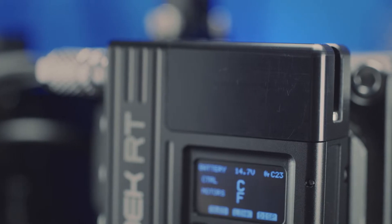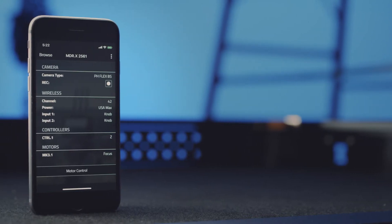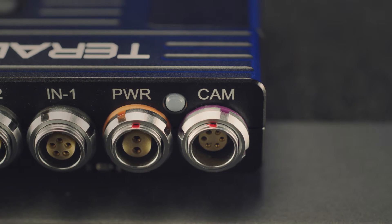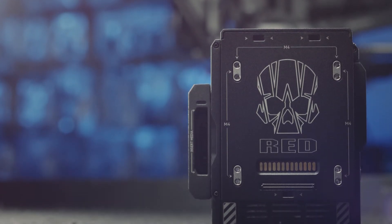MDRX is also equipped with a Bluetooth radio for sharing settings across multiple units as well as configuration via a mobile app. Power input is via a 2-pin connector and MDRX has a wide input voltage range of 6 to 28 volts. There is also a control port for start-stop as well as complete camera control for RED DSMC2 camera systems.